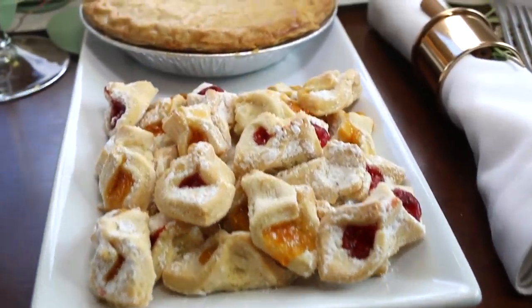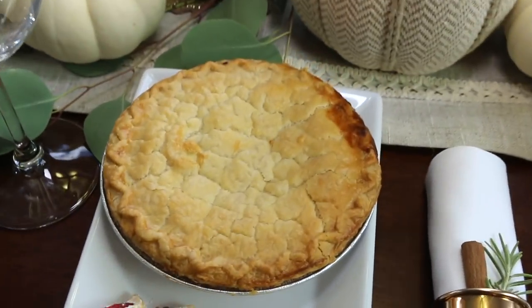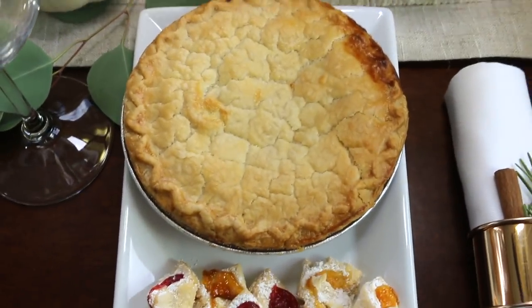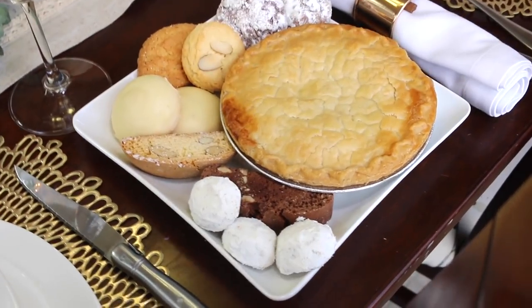For dessert, I am serving these mini apple pies à la mode with vanilla bean ice cream. I got them from my specialty grocery store along with these mini Danish pastries and assorted cookies.